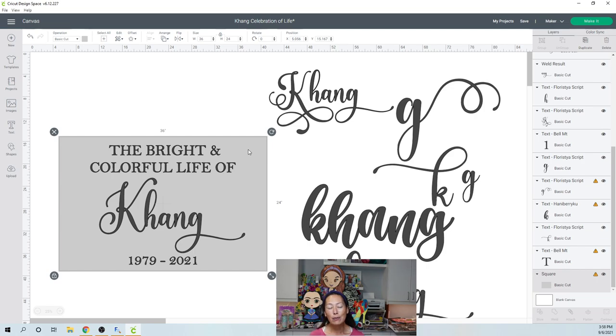Unfortunately, it's for my brother's celebration of life, but I still wanted to make something pretty. We wanted to celebrate it. I saw this from Ivy Pink Made — her grandmother had passed away and I thought it was cool. It's like 'the bright and colorful life of so-and-so' and then the dates. So I'm going to show you how to make this.